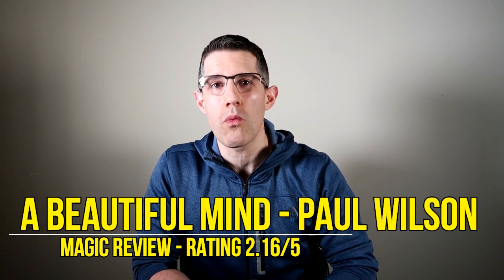Good day and welcome back to the channel. You're watching the most objective magic review channel here on YouTube. Today we're taking a look at a mentalism effect with cards that was put out by Vanishing Ink Magic a couple of months ago. This is called A Beautiful Mind by Paul Wilson.